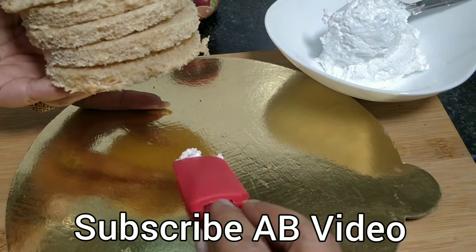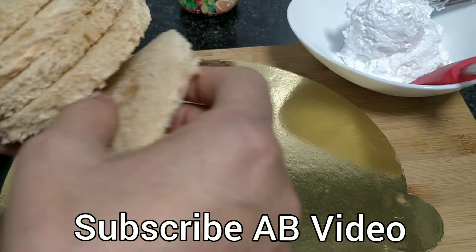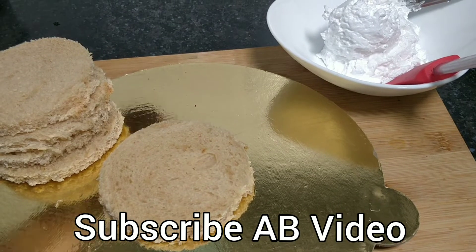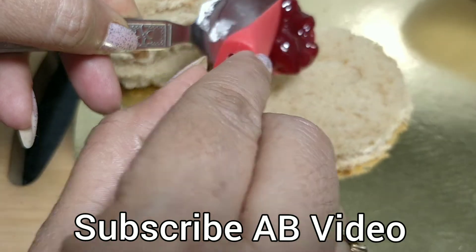This is a whipping cream. We will make a cake. We will put one piece on it. We will add a little jam — mixed fruit jam.